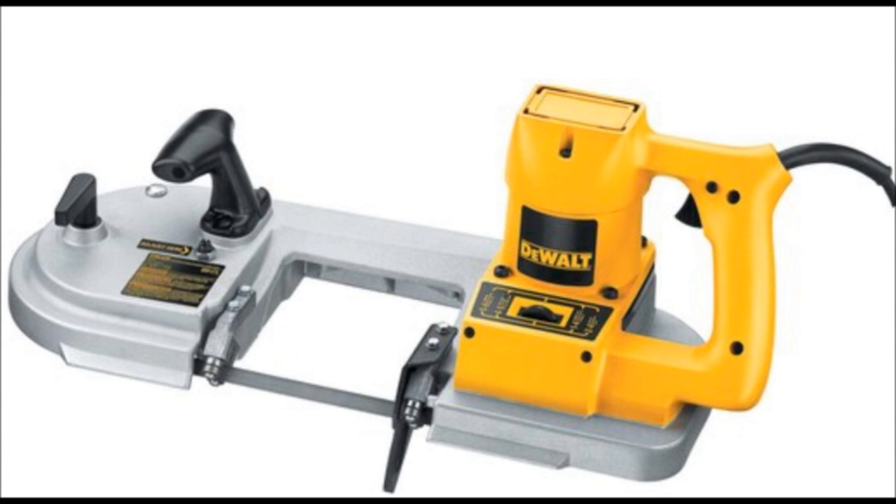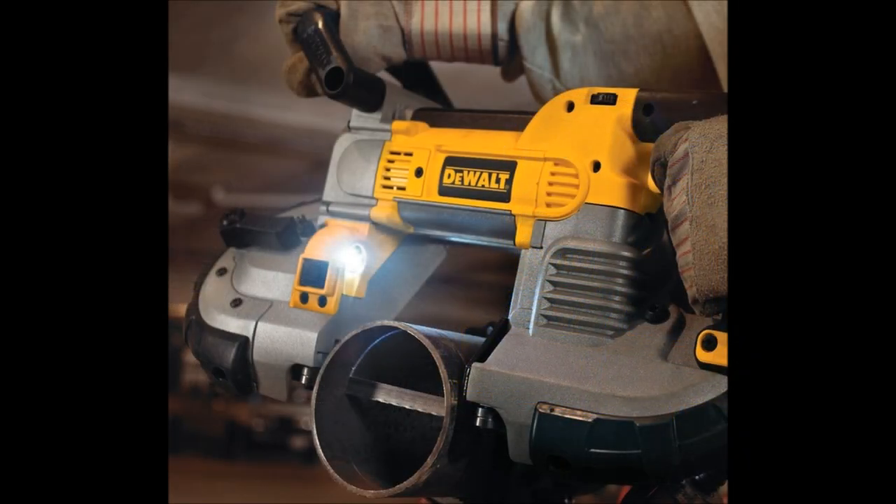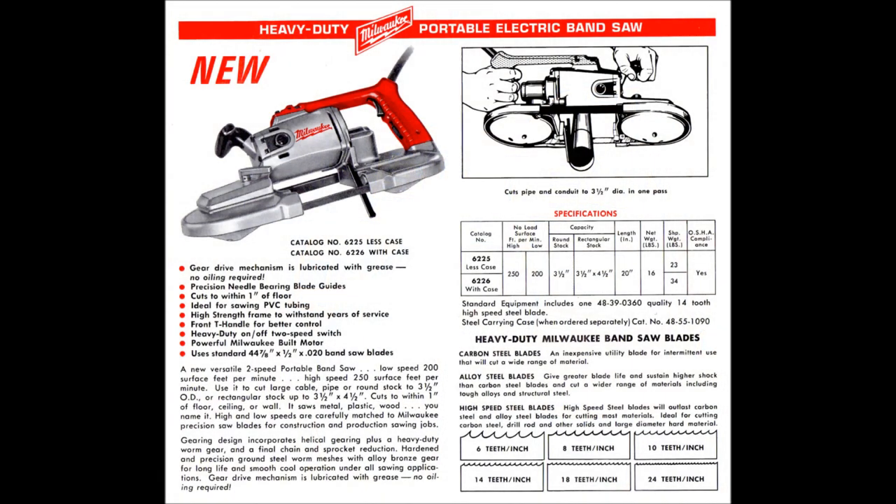As time went on, DeWalt upgraded their port-a-band in the mid-2000s, and they were the first ones I saw in the trades to have the light, the rubberized corners, and overall they were a pretty decent saw. For today's purpose, we're going to take a closer look at the Milwaukees.